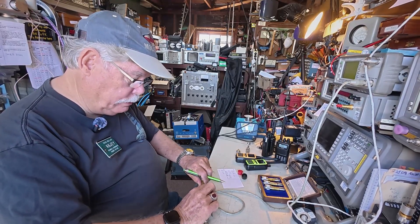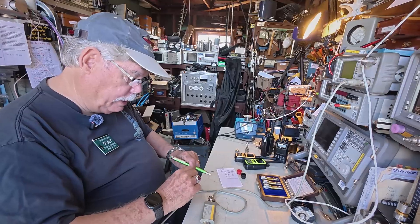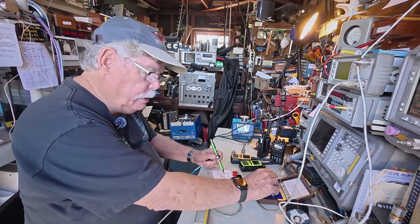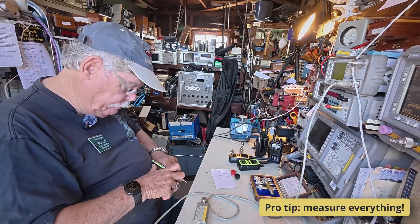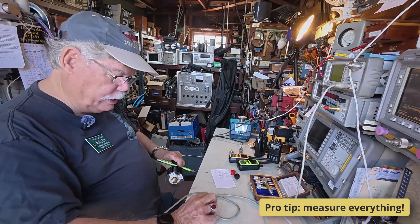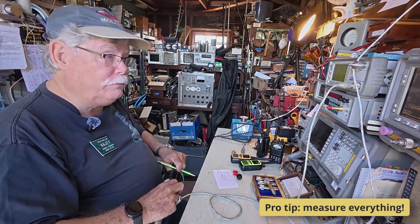One of our local guys, Chip Angle, who has all the world records in microwave up to 10 gigahertz, had one motto: measure everything. Always measure everything — the connectors, the elbows, the extenders, the patch cords, the whole business. Otherwise you have no idea what you're doing.